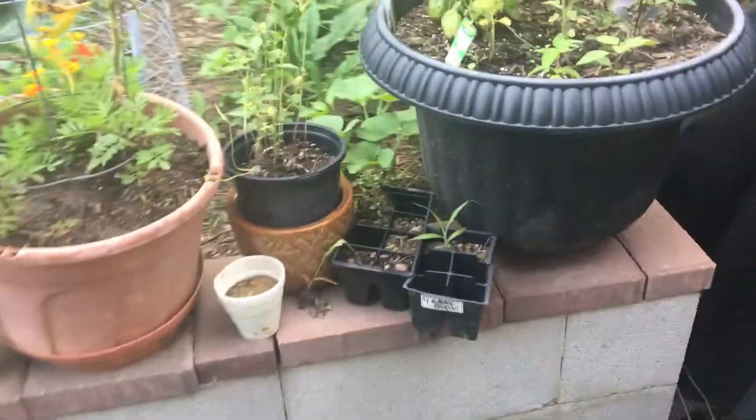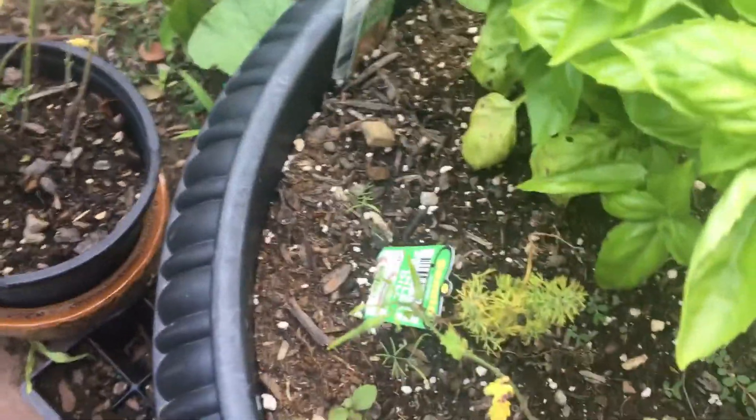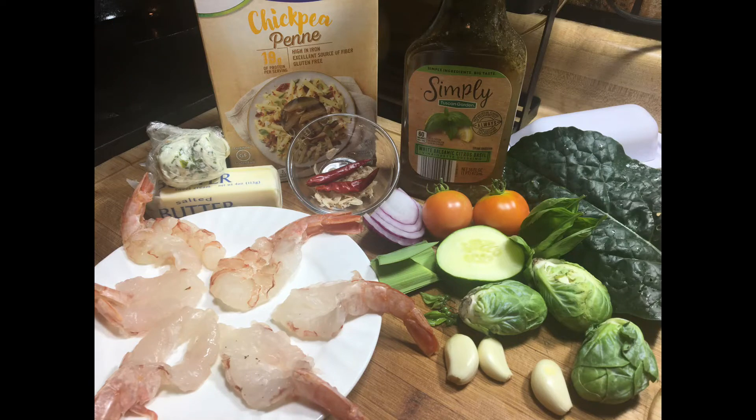Some tomato and some basil — a little bit more basil. These are the items I'll be using to cook today's meal, including my lacinato kale, basil, fresh coriander green seeds, and my fresh-picked tomatoes.